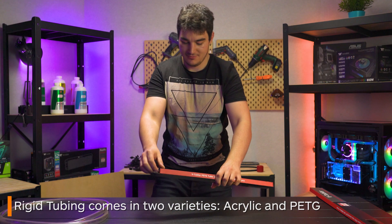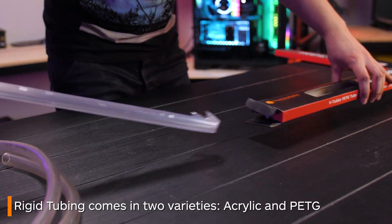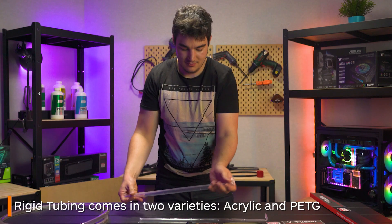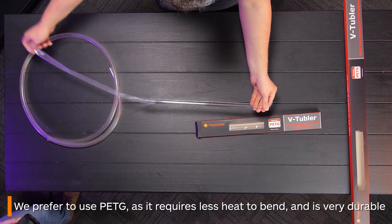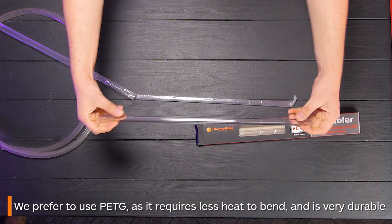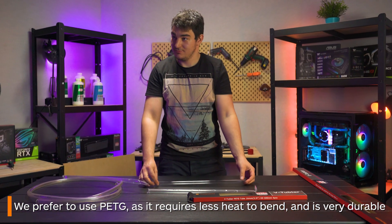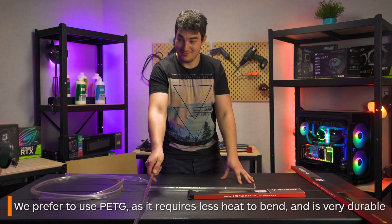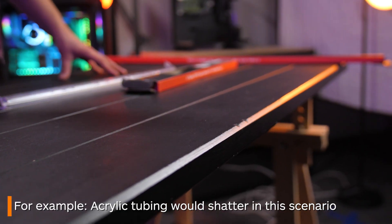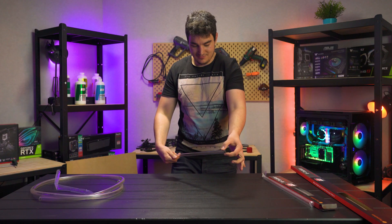Next is rigid tubing, coming in both PETG and acrylic. This type of tubing uses different fittings than soft tubing. For today's how-to we will be using PETG. This is the most commonly used tubing in water cooling today and bends at lower temperatures so you don't have to heat it for too long. It is also durable enough to smash against the edge of a table if you wanted to. Acrylic is quite brittle and it would shatter. You can also cut this using a rotary cutter.